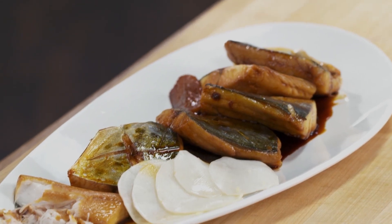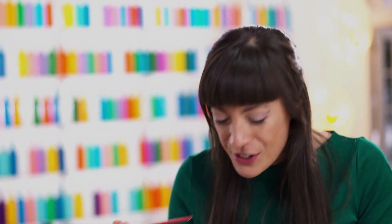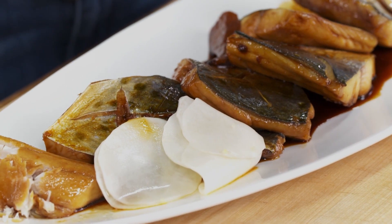Holy mackerel. This fish is so rich and bold. The sauce has reduced — it's almost sticky, sweet, and salty. The flavors are perfectly balanced. It's almost like candy.